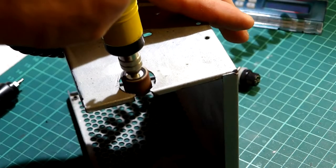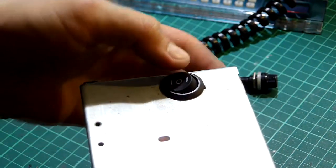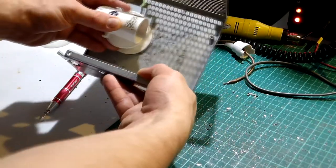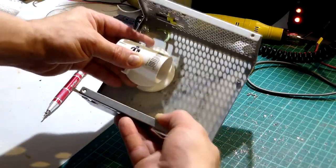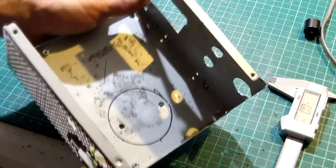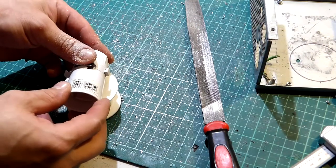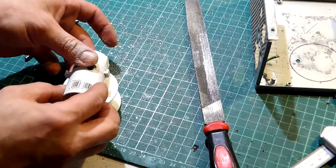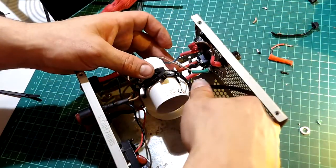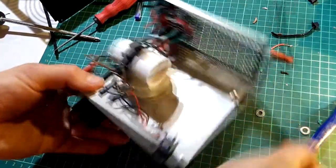Next I enlarged the hole for the dual pole switch using a Dremel and a sanding roll. After that I made a simple stand for the bulb socket using an old spool of solder wire, drilling two holes through the entire spool. The spool raises the bulb holder slightly from the bottom of the unit. After the spool is bolted down we can finish by adding some zip ties to secure the bulb holder.